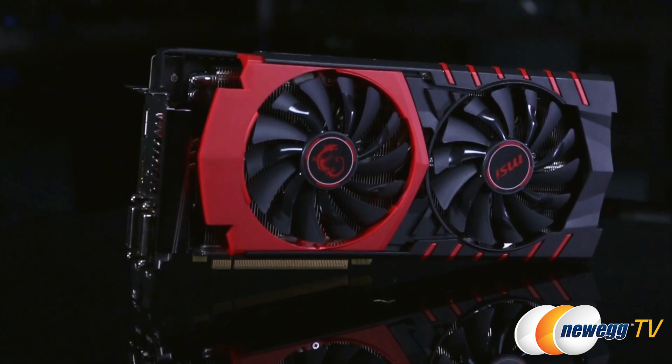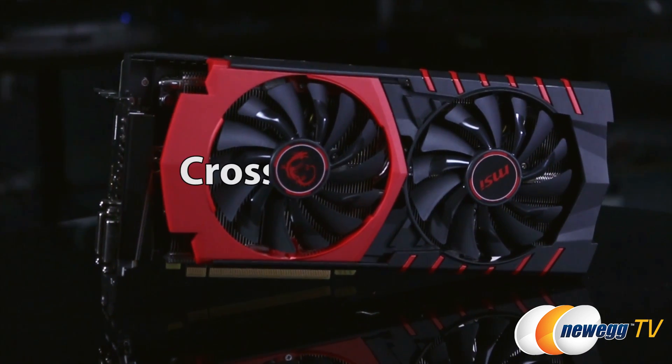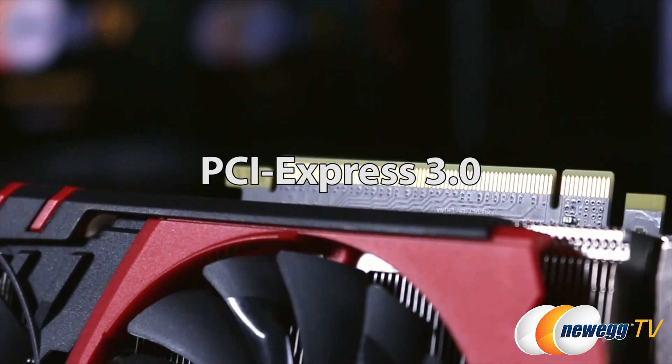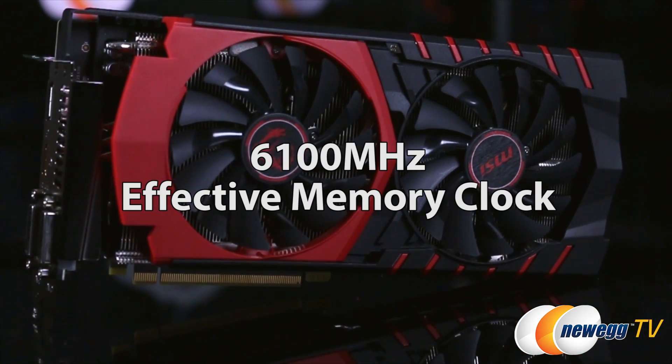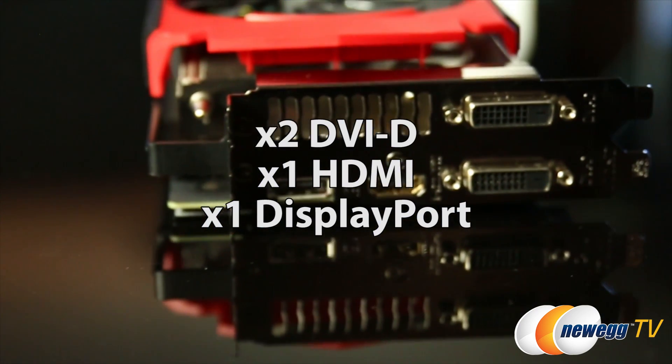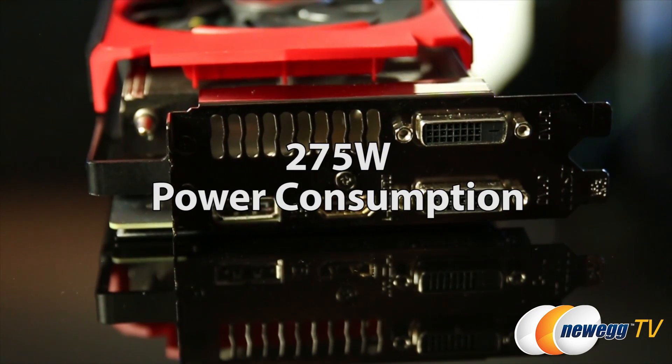Let's quickly run through the specifications. You've got Crossfire GPU technology, PCI Express 3.0 interface, a memory clock speed of up to 6100 megahertz, two DVI connectors, one HDMI and one display port, and 275 watts of power consumption.